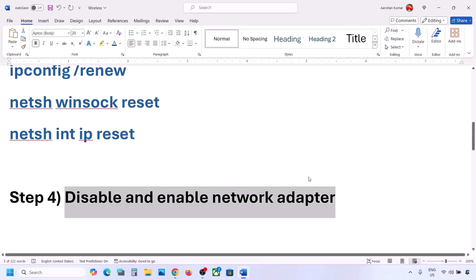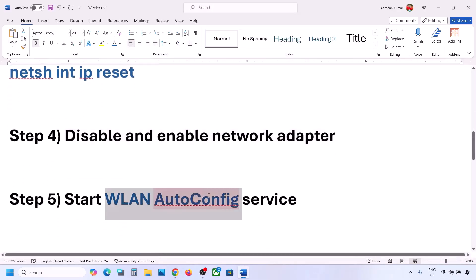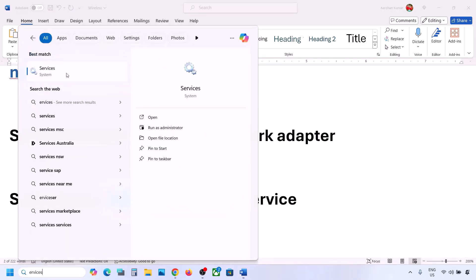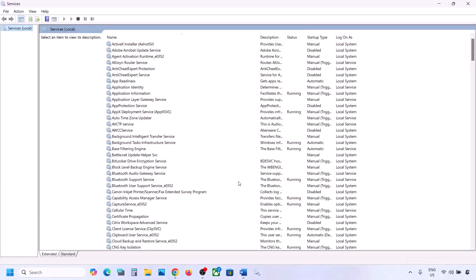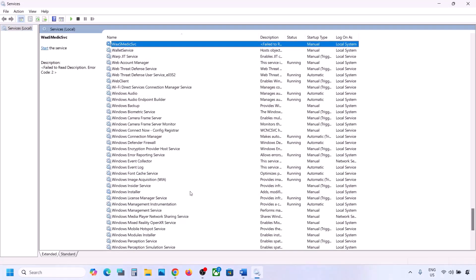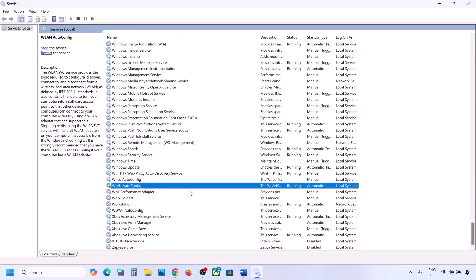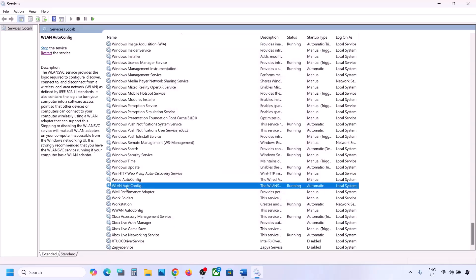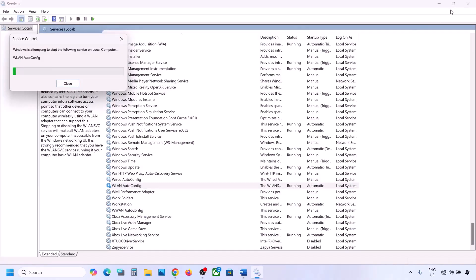If still not working, start the WLAN AutoConfig service. Type 'services' in the Windows search box and click on Services. In the list, find WLAN AutoConfig, double-click it, set the startup type to Automatic, click Apply, then click Start if it's highlighted. Click OK. With WLAN AutoConfig selected, right-click and click Restart. Then connect to your network and check.